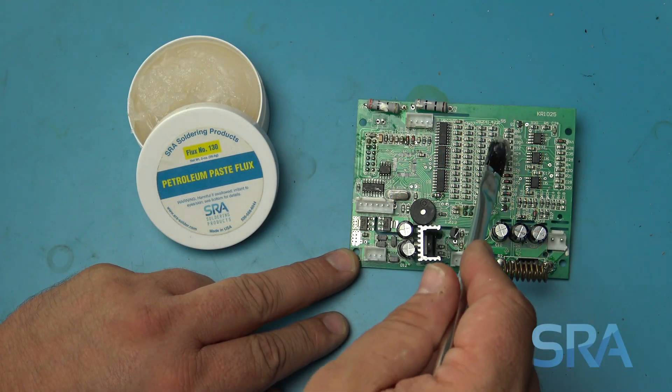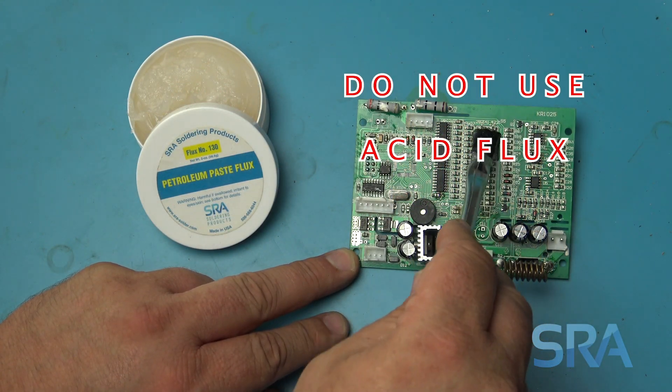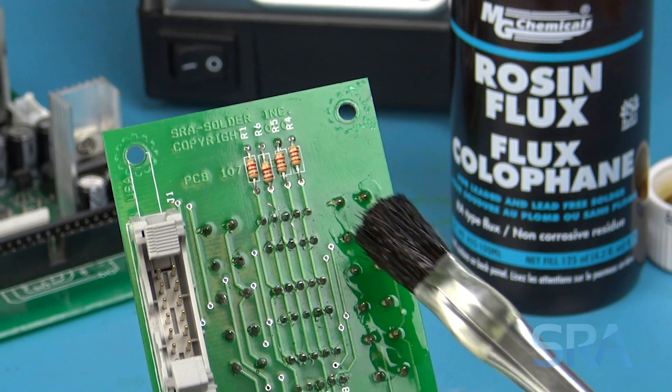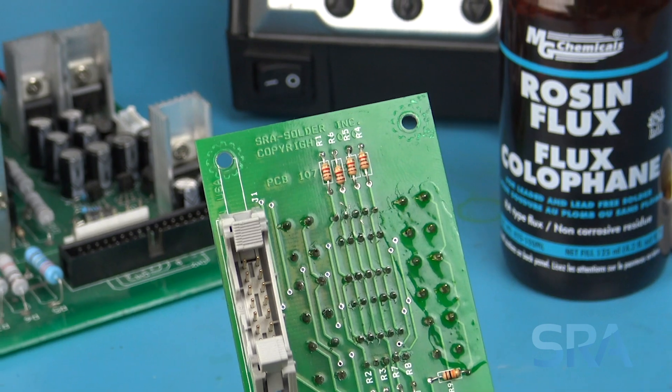Each of these are available in different activity levels as well, which refer to the aggressiveness of the flux. For harder to solder surfaces like stainless steel, you'll want a flux with a high activity level, whereas easily solderable surfaces like circuit boards will require little or no activators. You never want to use acid flux with electronics because this can eat away at the circuit board if not cleaned properly. Rosin and no clean fluxes are much better choices for this application.